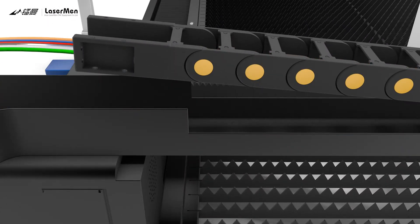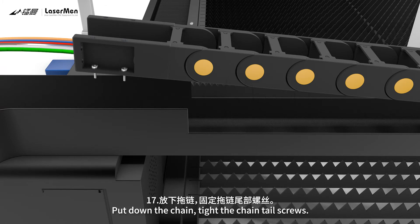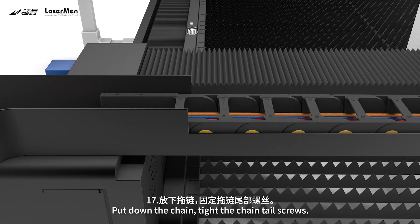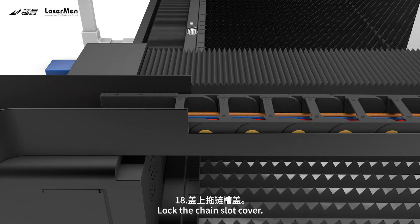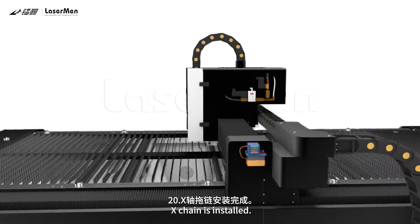Step 15: Raise the chain tail. Step 16: Put screws in two screw holes. Step 17: Put down the chain and tighten the chain tail screws. Step 18: Lock the chain slot cover. Step 19: Tighten all screws. Step 20: X chain is installed.